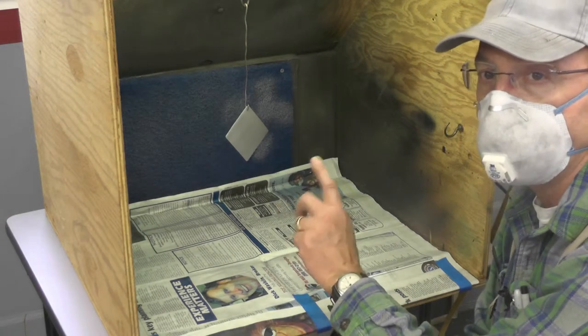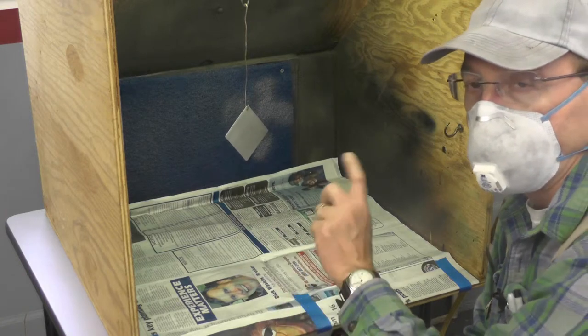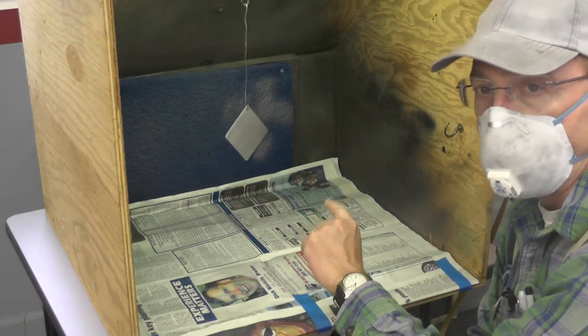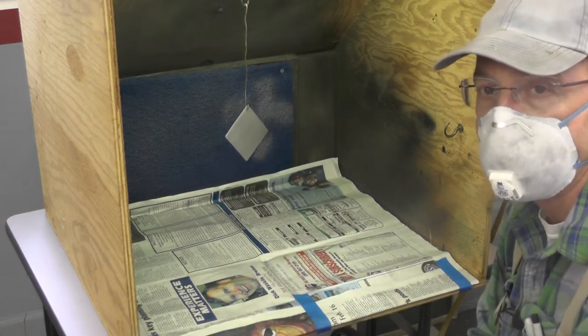I'm going to give this a third light coat just for consistency of color and finish. When I'm done with this one, I'll bring in the other coupon with the other paint and do the same thing — I won't show that since it would just be a repetition of what you've just seen.